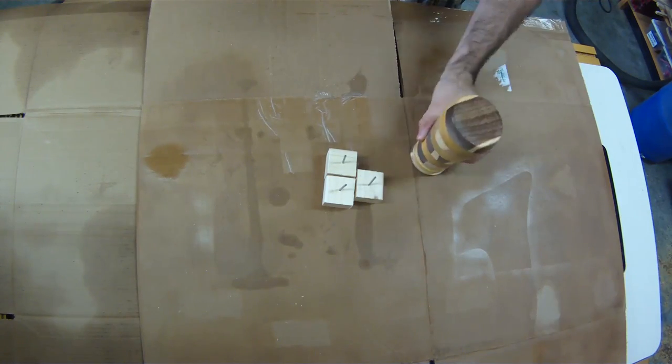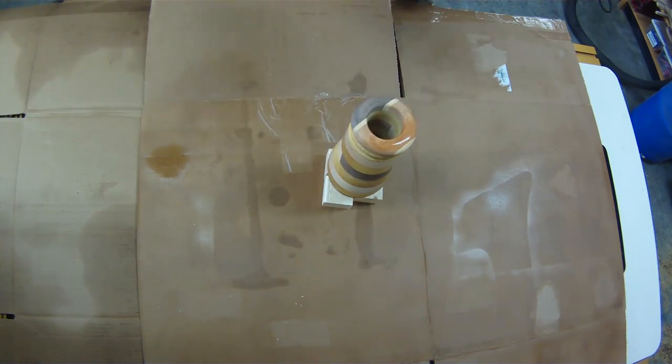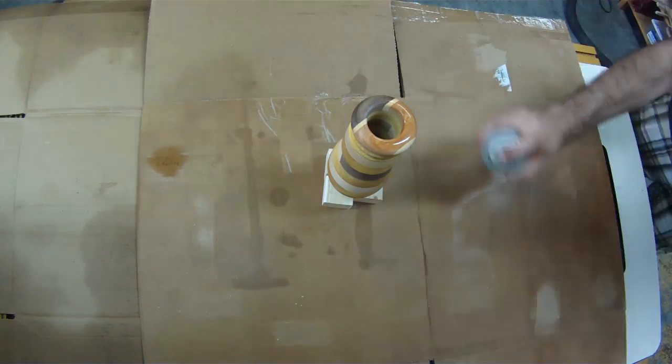I went with a satin lacquer finish, so this will not hold water. I was actually planning on using fake flowers from the beginning, so that's what I'm going with.